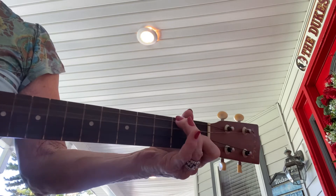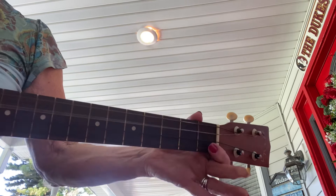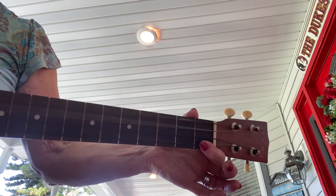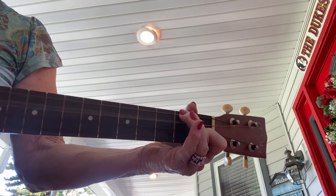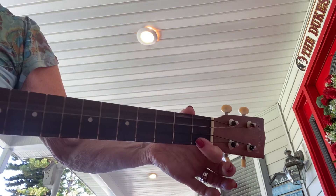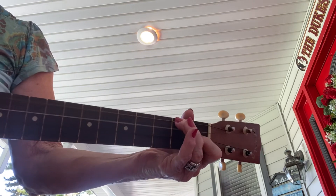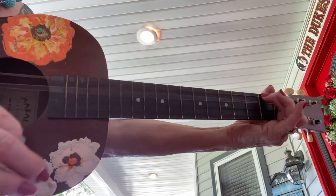He's got everybody, sing it out, in his hands. He's got everybody in his hands. He's got everybody in his hands. He's got the whole world in his hands. He's got the whole world in his hands.